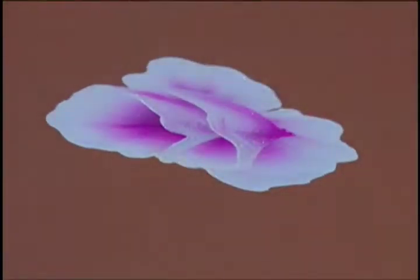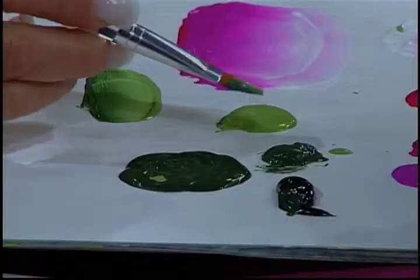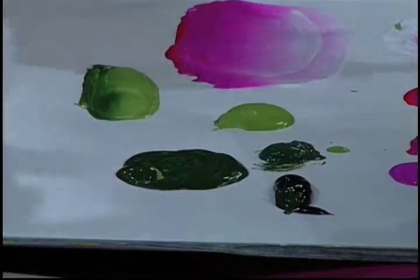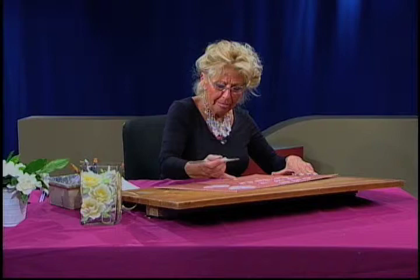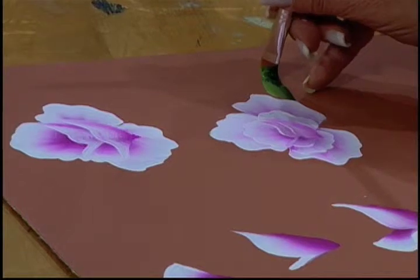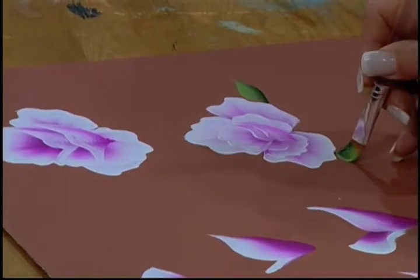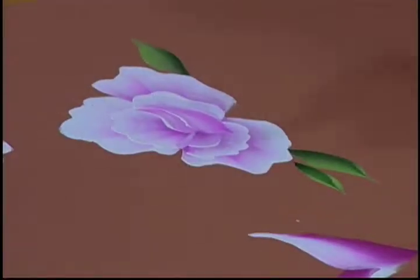Now we come to the part that seems to be a problem for a lot of students: where do you put the leaves? It may not be your biggest decision of the day, but it is important. Never make both sides even. Press, lift — and on this side I will give two.